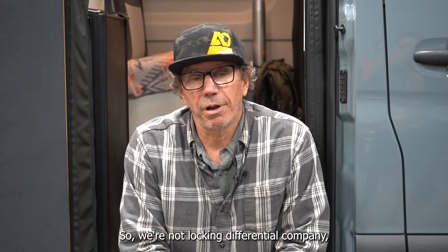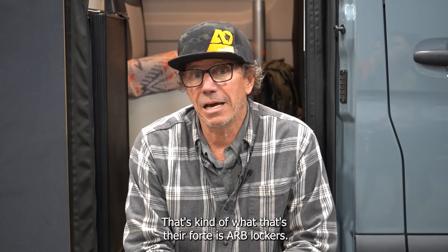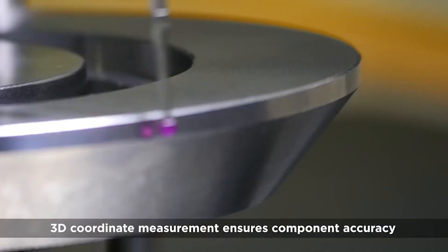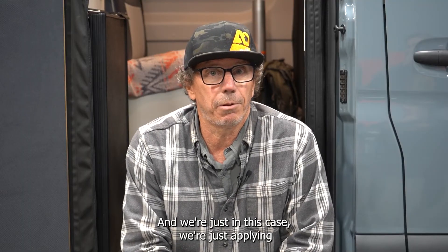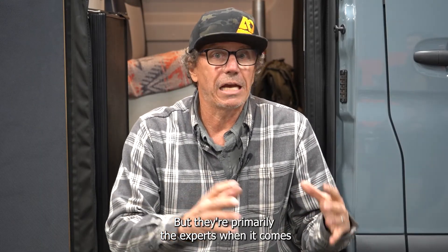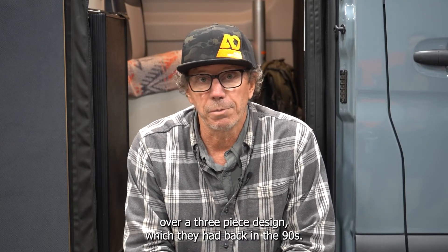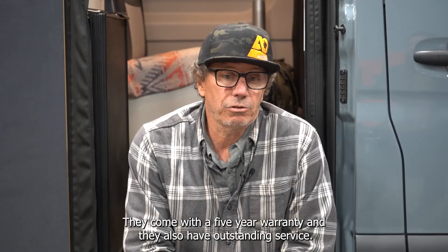You worked with ARB specifically on this rear locker? We're not a locking differential company — that's not what we do. ARB is a premium brand, they've been around for a long time, that's their forte. ARB lockers — they have specific engineers, five engineers that's all they do, working on new applications and new technology. Over the years they've spent millions of dollars developing lockers. In this case we're just applying this as an application; they didn't have one for the Sprinter and needed some help. They're the experts when it comes to locking differentials — they use forged gears, a two-piece design rear differential which is an improvement over the three-piece design from the 90s. They really know what they're doing and they come with a five-year warranty and outstanding service.